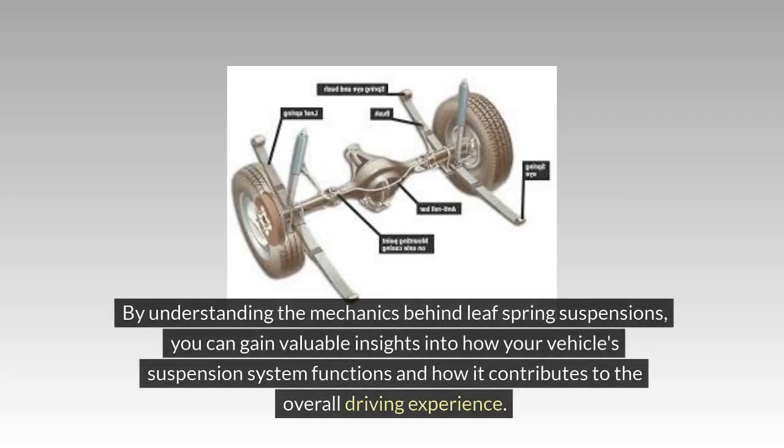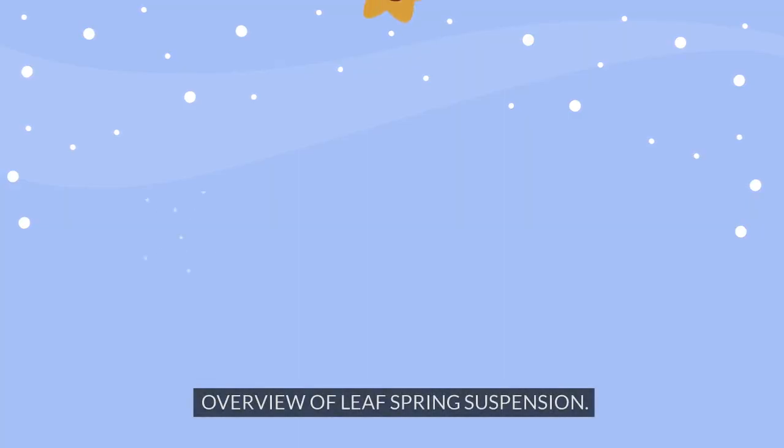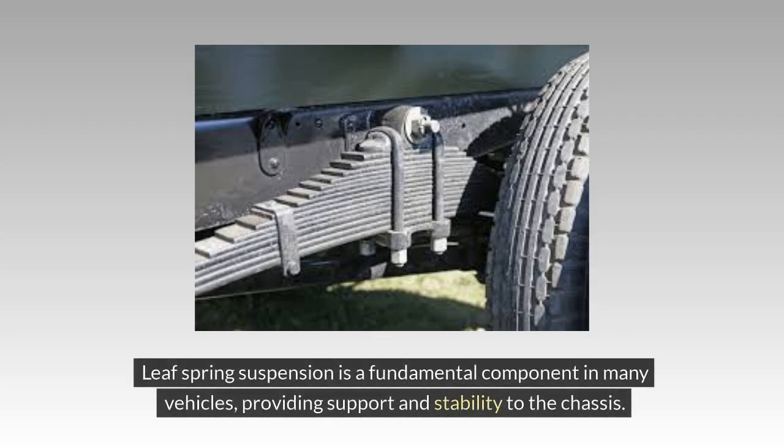By understanding the mechanics behind leaf spring suspensions, you can gain valuable insights into how your vehicle's suspension system functions and how it contributes to the overall driving experience. Join us as we delve deeper into the inner workings of leaf spring suspensions and uncover the secrets behind this essential automotive component.